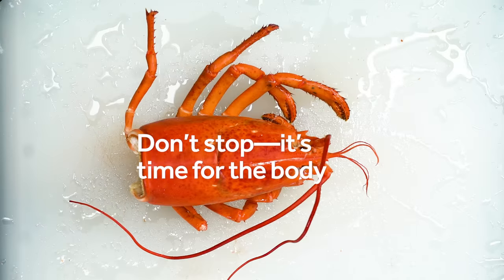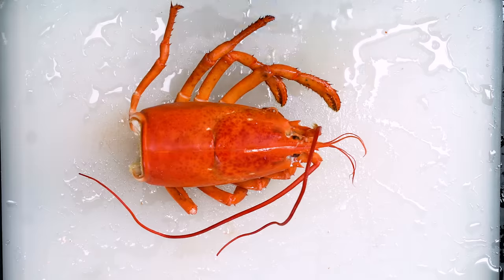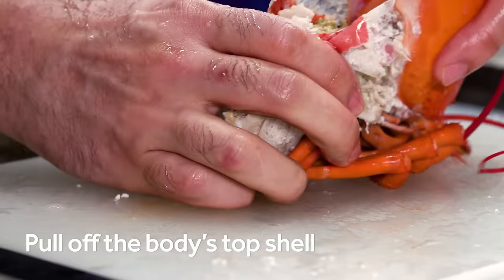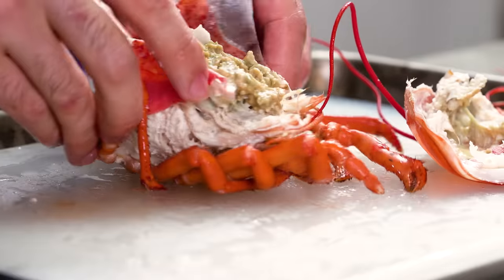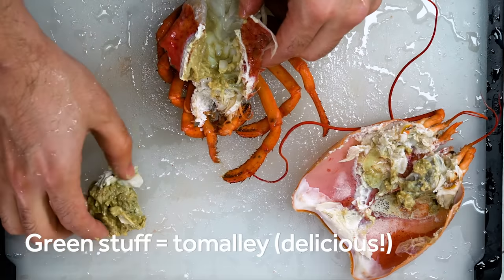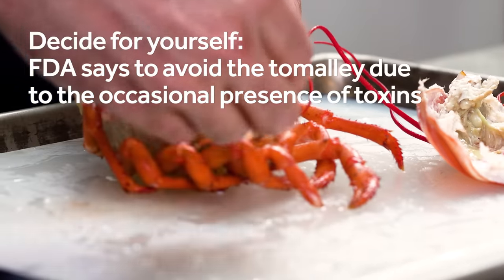This is where a lot of people quit, but not us. There's still a whole body just full of fun stuff to eat. So grab that body, pull the top shell off, lifting from the tail end. Inside you're going to see a greenish custardy substance. That's the tomalley, and in my humble opinion, it's the tastiest part of the whole lobster.